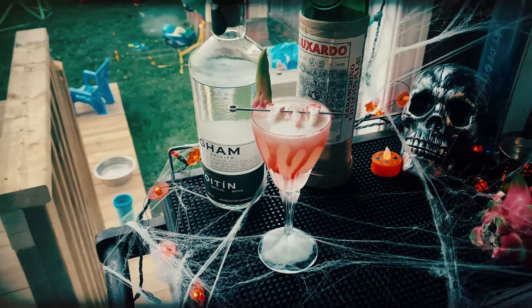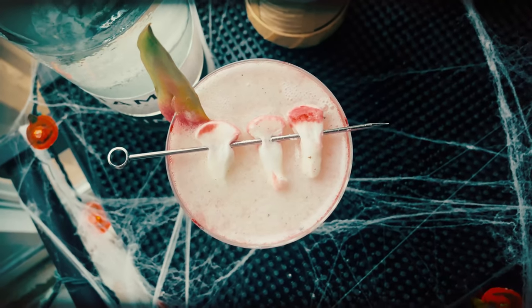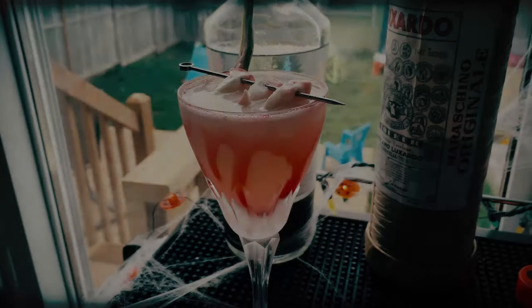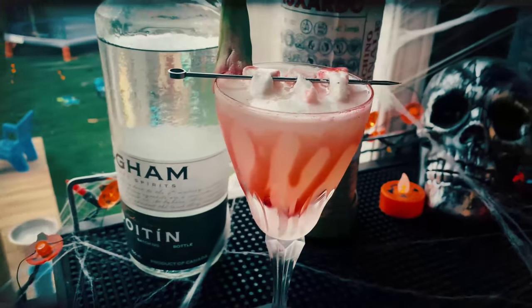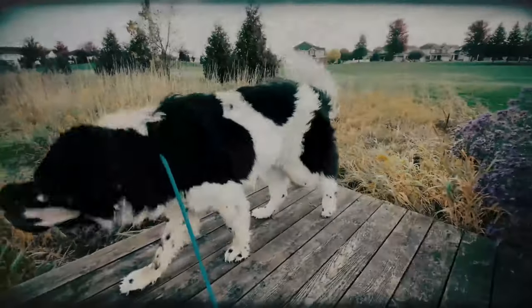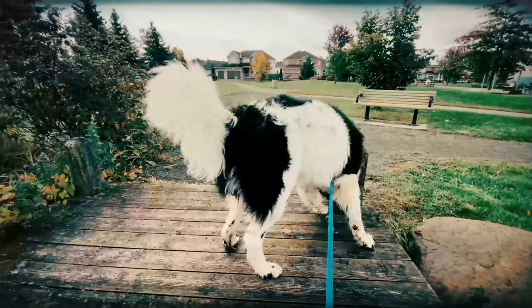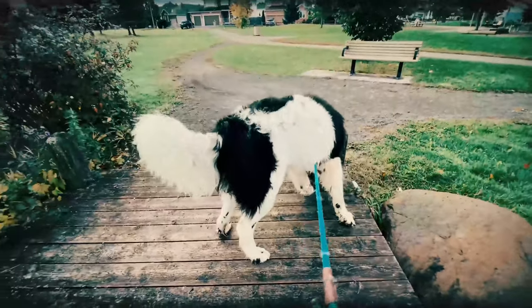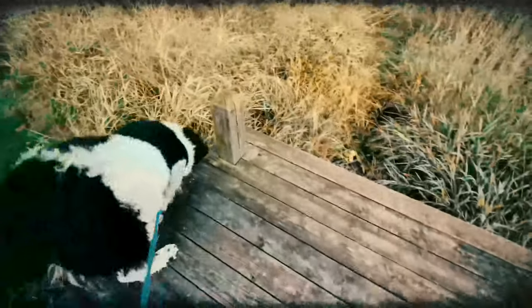There it is, guys — Slay the Beast, my submission to the Monster Smash 2021 challenge. This is a refreshing but very potent, robust poitín-based cocktail. Definitely give this a try if you have poitín, or you can use a moonshine too. Check out all the other Monster Smash 2021 contest submissions via the link below. We'll see you next time — happy Halloween, cheers!